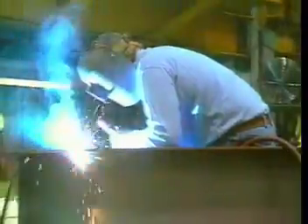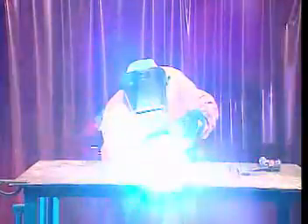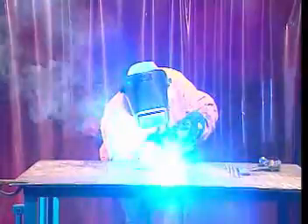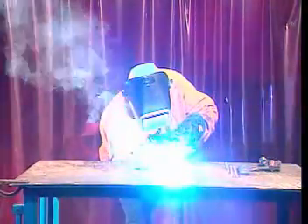Other materials in the flux coating help remove undesirable elements from the weld pool. Also, any alloy elements in the flux coating are added to the weld pool to change the chemistry of the metal in the weld. Adding alloy elements can serve many different purposes — for example, alloy elements can make a weld stronger.